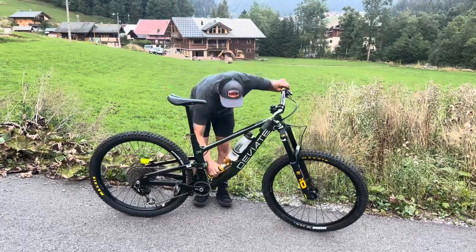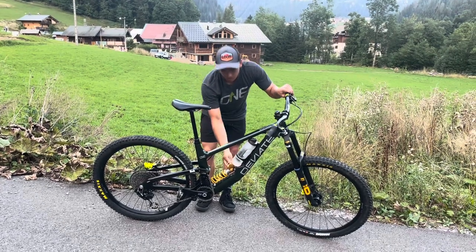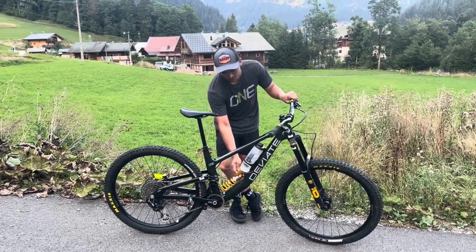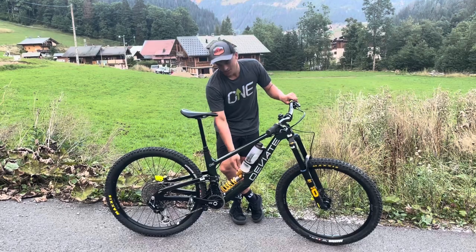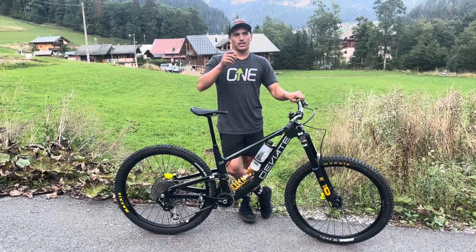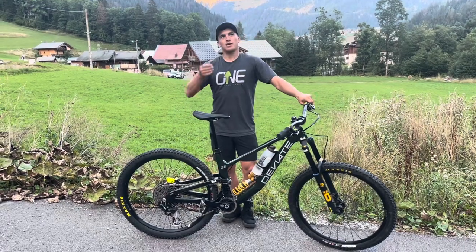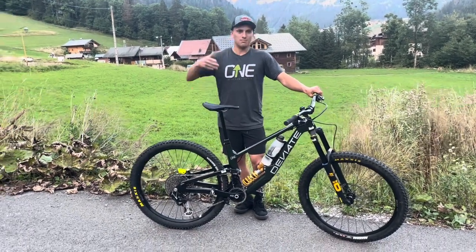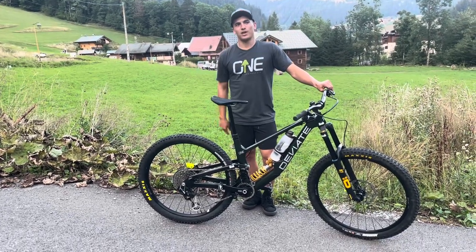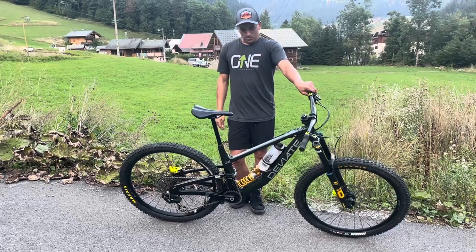I'm running the Ohlins TTX coil shock with a 503 coil. Because I've been riding bike park recently, I've cranked up the low speed compression — it's up at about 14–15 clicks from fully open, and my high speed is fully open. Rebound I run at about 3 clicks from fastest — I find that's just about perfect for me. I don't tend to change that much, though sometimes I'll run a bit quicker at home when it's cold and the suspension is running slower, or if it gets really hot I might add a little rebound since the oil flows faster when it heats up.